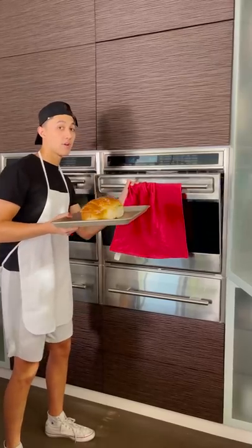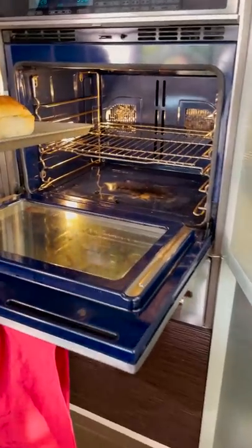So now we're going to take this to the oven. I have the oven on 350, and we're just going to put this in like this.